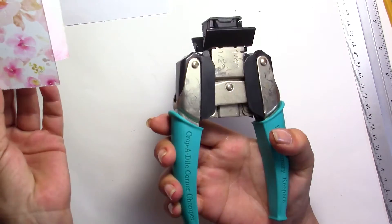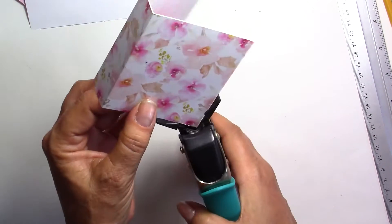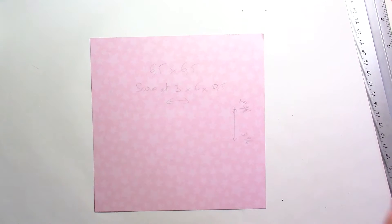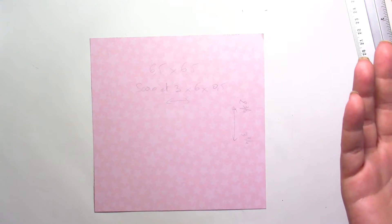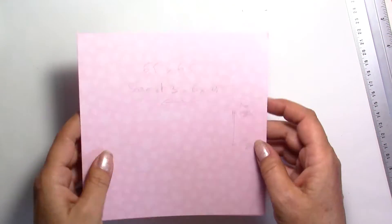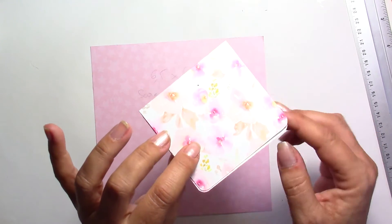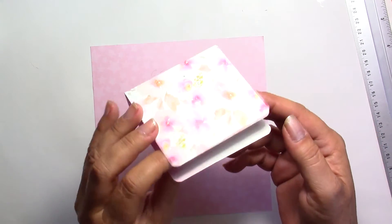I'm going to use my crop-a-dial here — the one quarter size to make small ones. I'm sorry, my camera just shut down and it's plugged in, so there's really no reason. I hope we're going to be able to continue. The other thing it didn't capture was just rounding the other corners, and that's it.